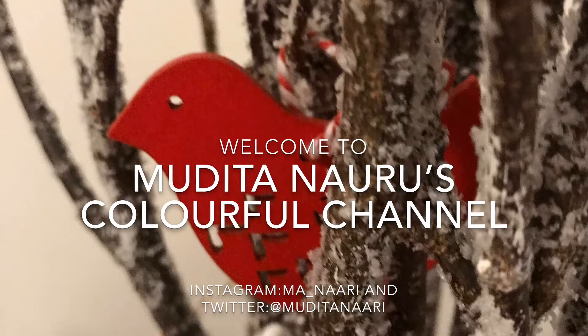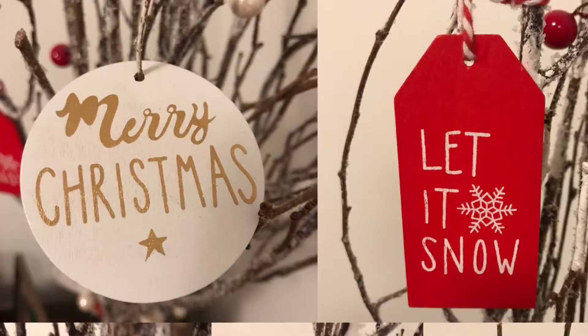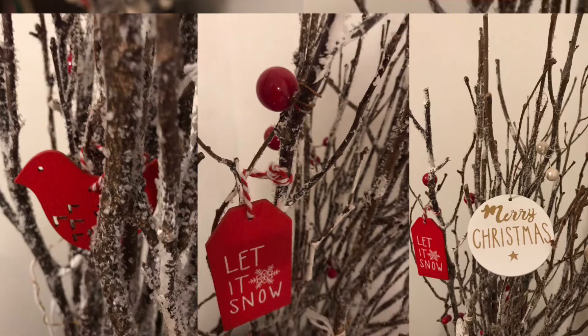Namaste friends, hello! Welcome to Mudita's colorful channel. This is the last video based on our festive theme, and in this video I've attempted to make a Christmas tree using cereal boxes, tissue boxes, and many more things.